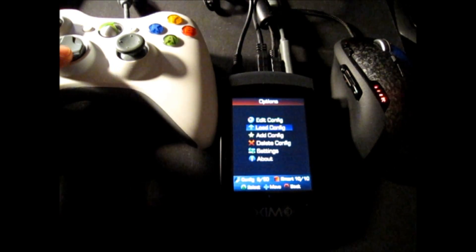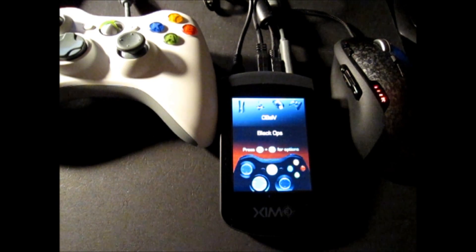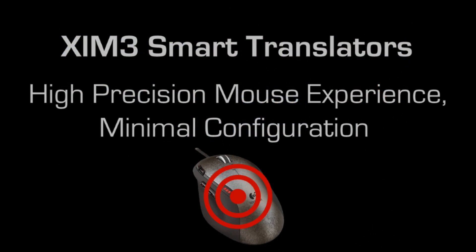Configuring your Zim 3 never requires the use of a PC or the need to memorize keys to press. Zim 3 is capable of storing 50 configurations and 10 smart translators. Smart translators are unique to Zim 3 and provide the best possible precision mouse experience with minimal configuration.